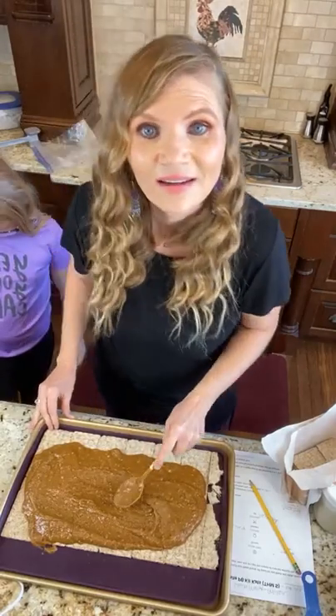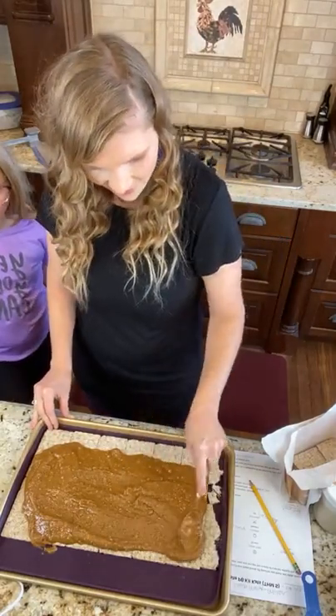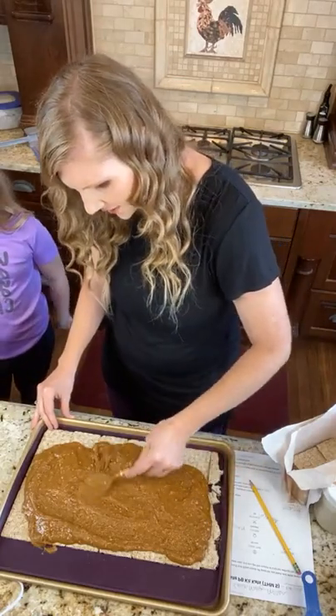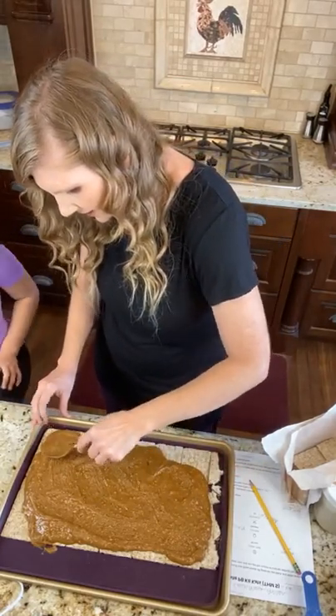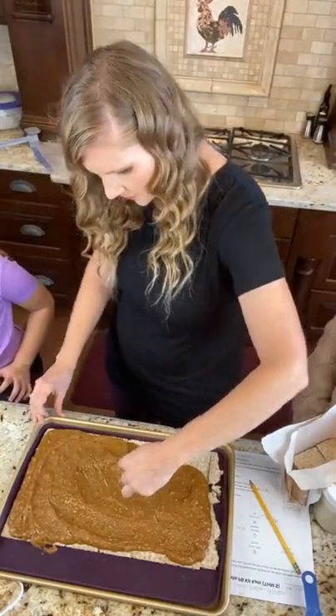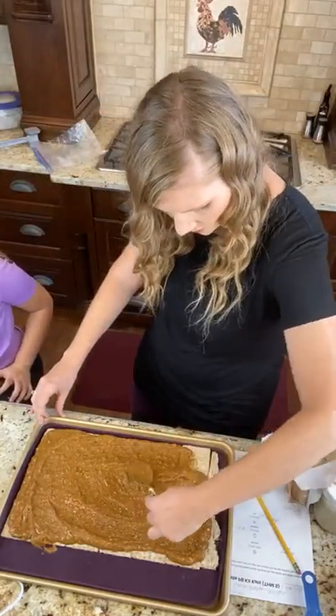By the way, sample — you should always sample your work, right? Sample your mixture because I think that is going to blow your mind in and of itself because it's so delicious. Now we will spread this around. Hi Kathy! I'll be sure to answer any questions you guys have — just let me know if you have any questions as we go along.